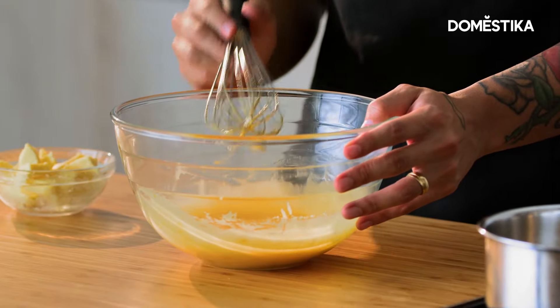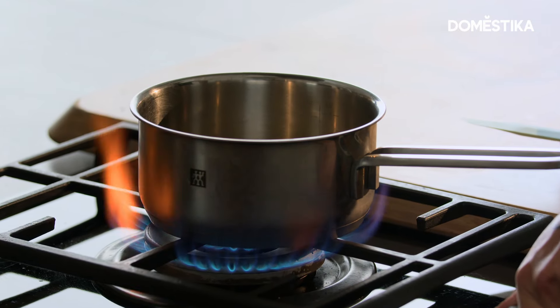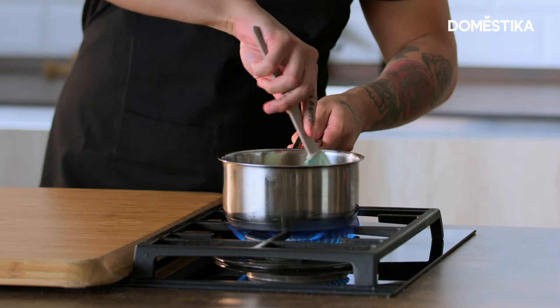Once it's light and fluffy, I'm going to put this to the side and go over to the pot. We're going to turn on the heat to medium low. I'm going to mix the ingredients together — keep an eye on it. Once it starts boiling, we remove it.